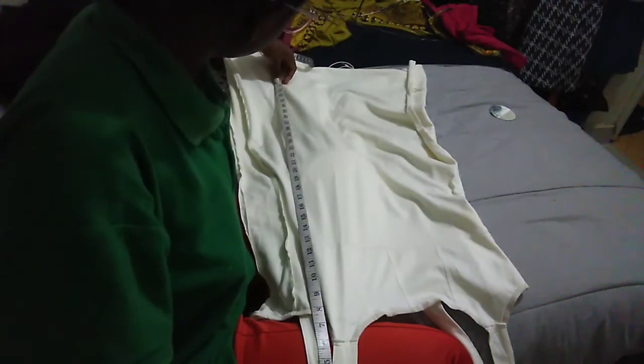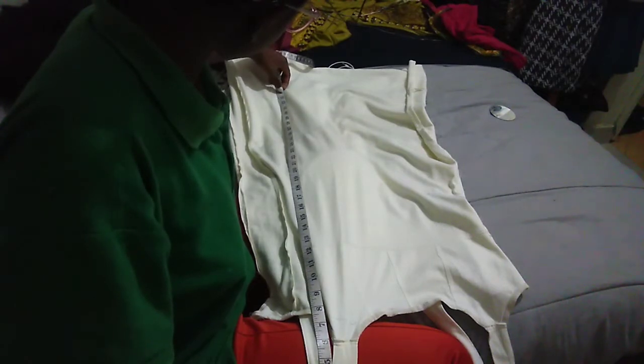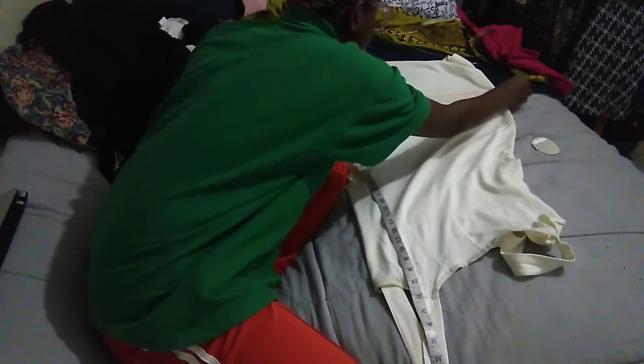First, I chose the length I wanted for this dress. After marking the length, I took chalk and marked it around the whole dress.